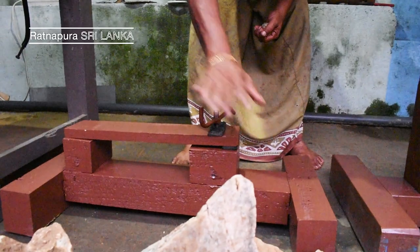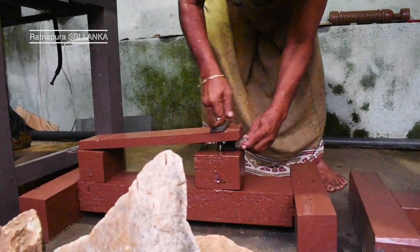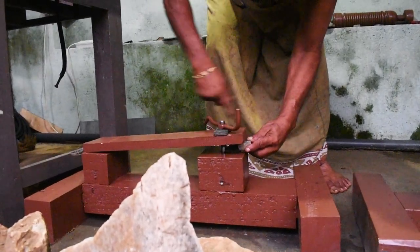This ancient technique actually needed several machines to take the stone from the rough form to the final faceted state. The first step would have been to saw the stone into manageable pieces. Here we can see an antique stone clamp that would have held the stone while the cutter sawed it with a blade.